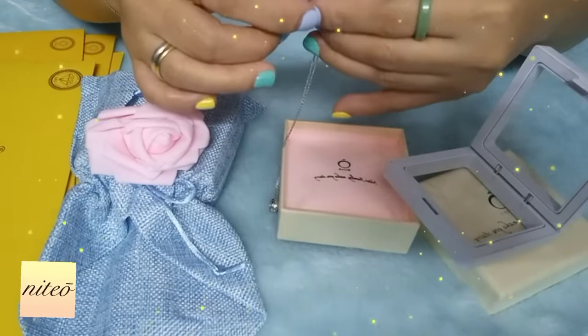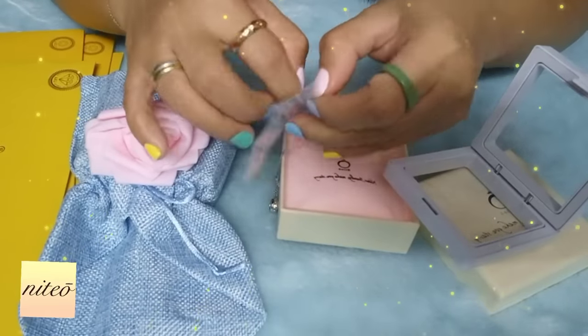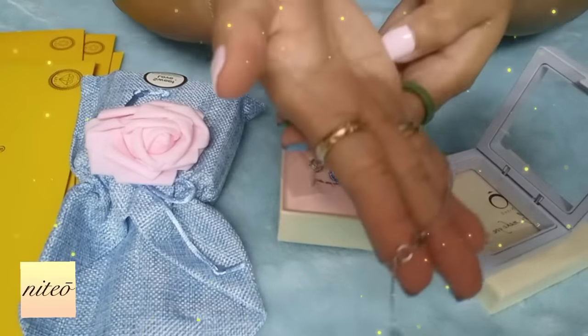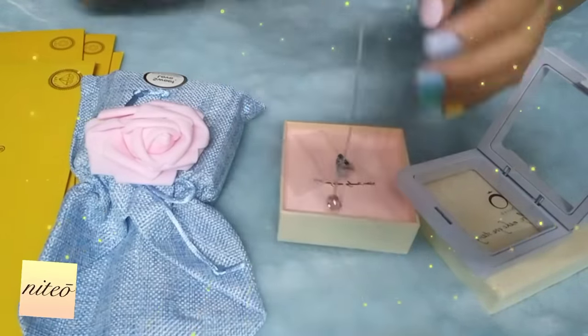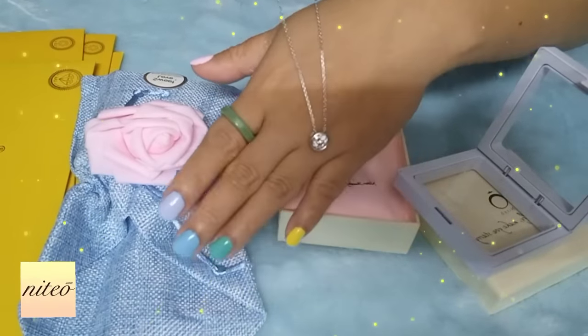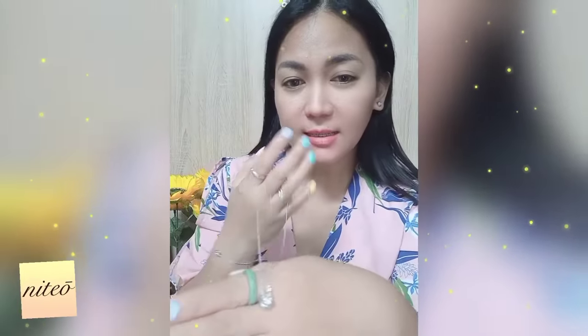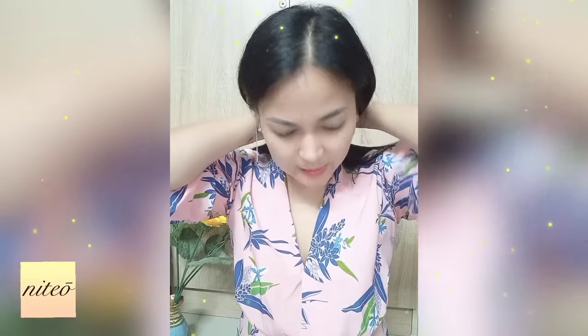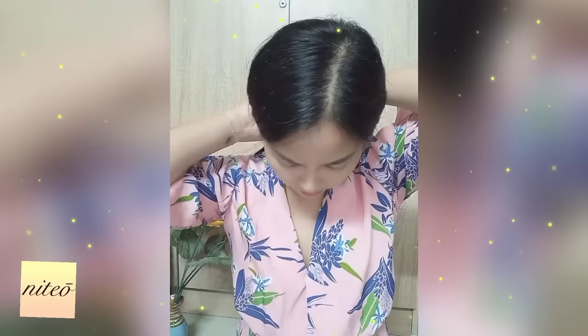I will wear the necklace as well. Let me remove the plastic. Look at the lock of this necklace. I will wear it — I'll try to put it on. I will wear the jewelry for one week, guys, and after a week I will give you feedback — a review — because I will do a wear test about Niteo jewelry. Wow, I love it!